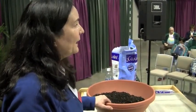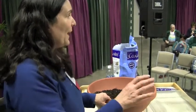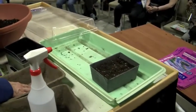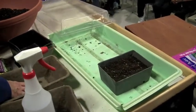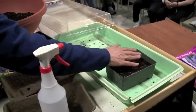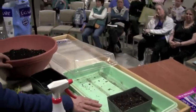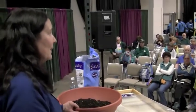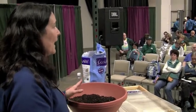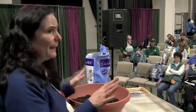I never water from the top — I cannot stress that enough. Sometimes you'll see a gray mold on the top of your soil — that's because of too much moisture. That's the critical thing you have to watch. You really have to be careful with overwatering.